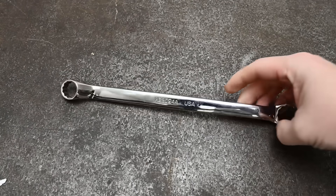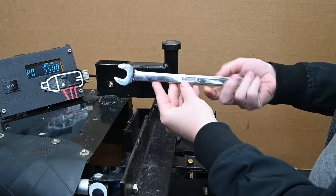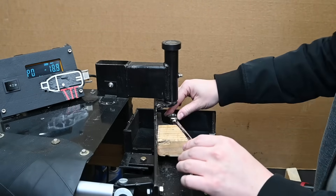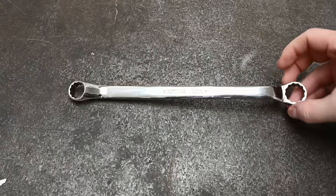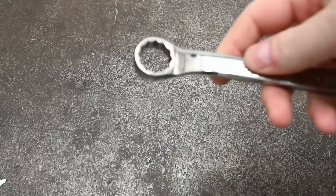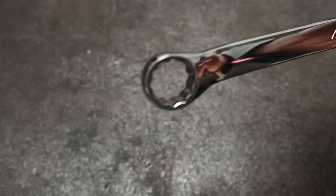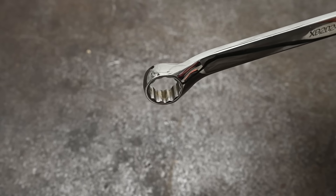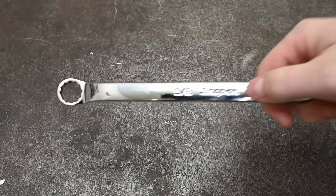Welcome back to the Torque Test Channel. The trusty 12-point box end wrench — usually seen on the end of a combination wrench, which we'll be testing too — also comes in double 12-point. They have the reputation for causing more knuckle exfoliation than a wellness spa run out of your local Harbor Freight's bench grinder aisle, responsible for more blood loss than a vampire's all-you-can-eat buffet. They can slip on a bolt head — but is that an earned reputation?